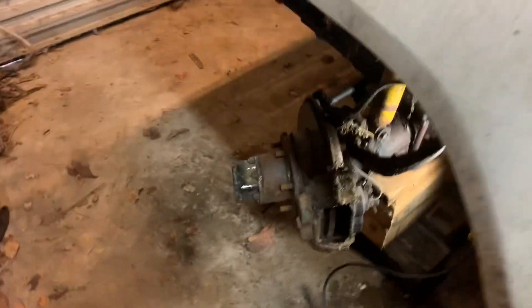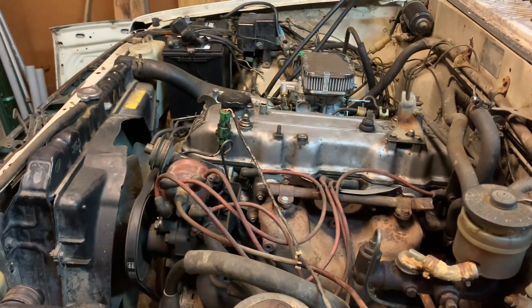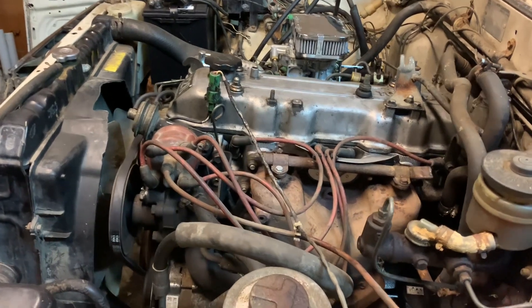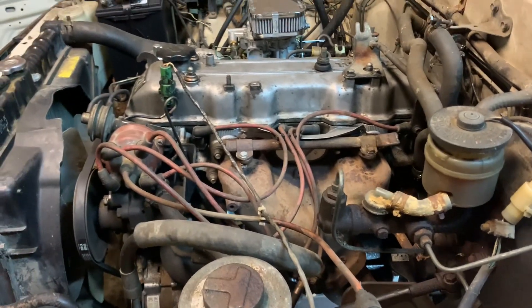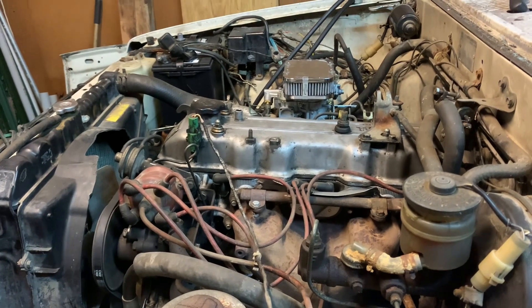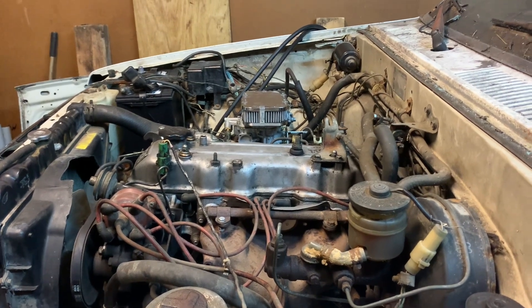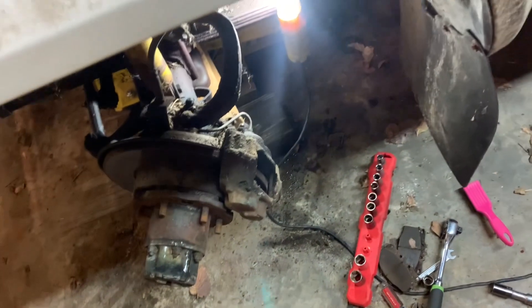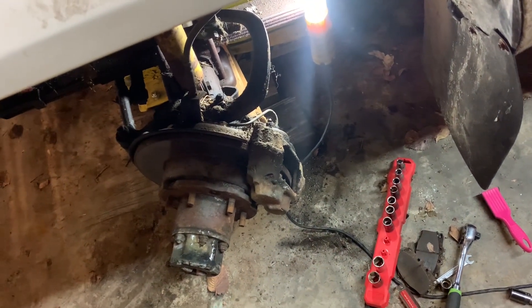All right, working on the '84 Toyota project. If you've seen my other videos, you know I've been working on this thing a while - replaced the motor, put a different motor in it. Now we're going to go through here. I've got the gas tank off of it; we're going to put a new one on it. I put new fuel lines in. I'm having a hard time getting the pickup tube for it - mine's rusted completely, it's completely stopped up. I haven't had any chance to get it cleaned out, but I'm waiting on a couple of parts for that.